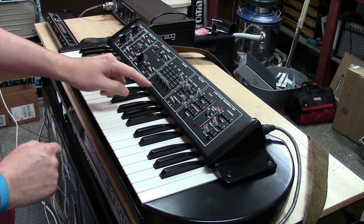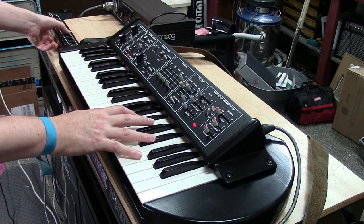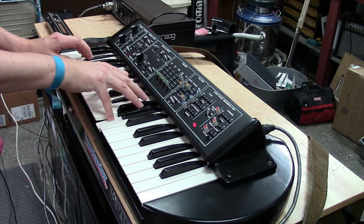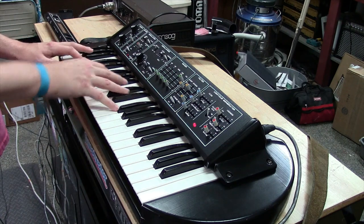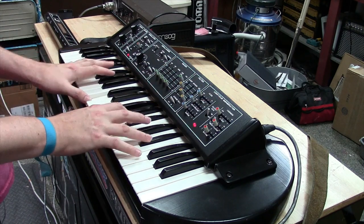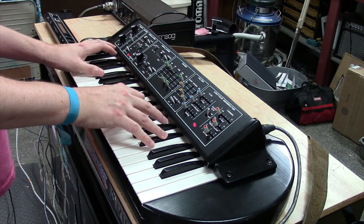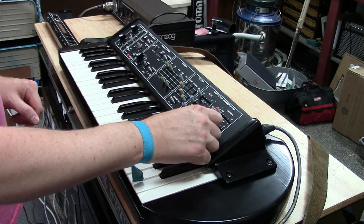Something I love to do with the filter and the polyphonic section is put a sample and hold on it, then put that to the filter and the wheel. This is how great that works — a really cool combination.